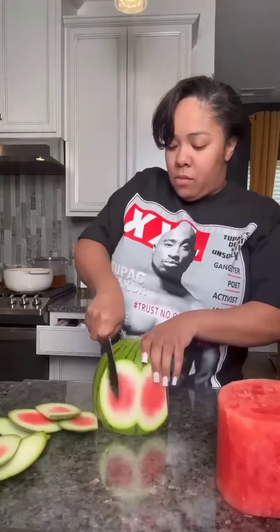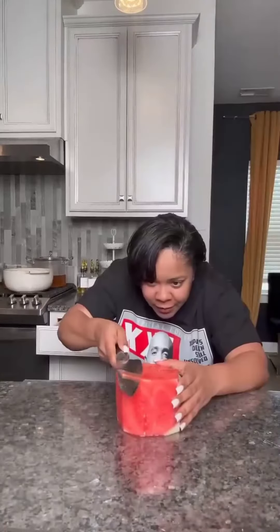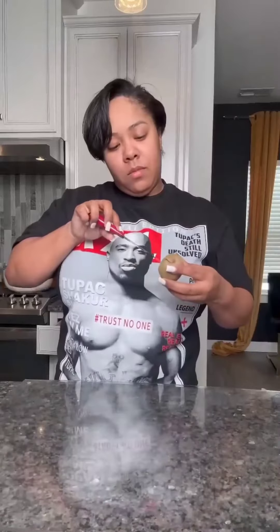I got one of those baby watermelons and did the same thing I did to the bottom tier. But wait — put that in the fridge. Now go ahead and get it all leveled, make sure the cake is nice and leveled. Once the shape is beautiful like me, go ahead and put it in the fridge and work on the other fruit.